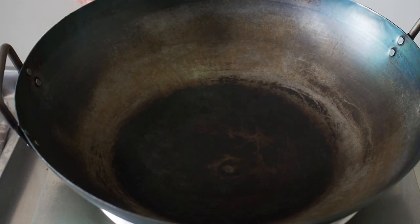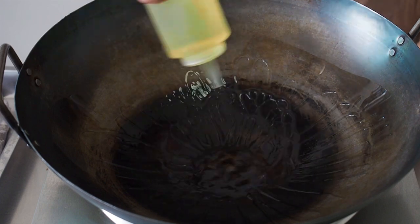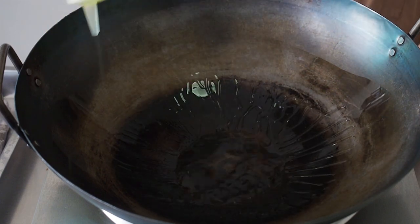We will be shallow frying our fish today. That's because most, if not all of us, do not want to deep fry at home. So in a hot pan, add in about half a cup of oil.